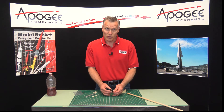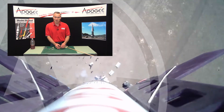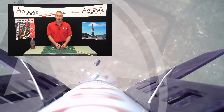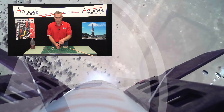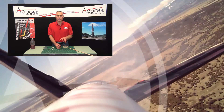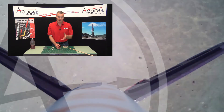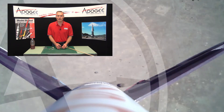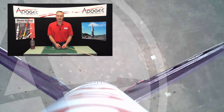My name is Tim Van Milligan, you're watching the Apogee Rocketry Workshop. Over here off to the side we have some other videos that I think you're going to enjoy. Please subscribe to our channel on YouTube, and please leave us a comment — we love to hear what you have to say, and if you have any questions you can ask them down there and we'll try to answer them. May the winds be light, may the skies be blue, and may all your rockets fly straight and true.